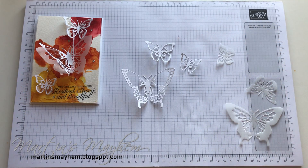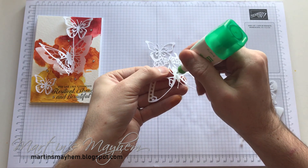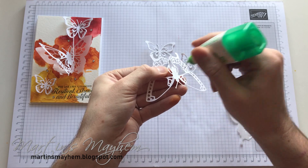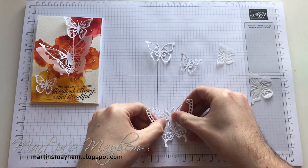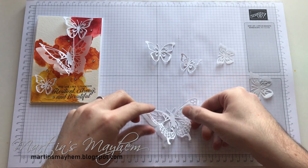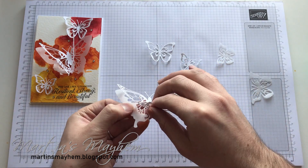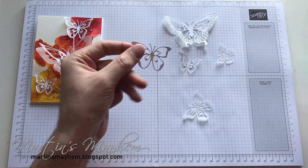I'm just going to use Tombow to adhere this down. So I'm just going to do a little blob on the back, spread it out, and just bring the adhesive down onto the antennas — but not so there's loads. And then that's just going to adhere onto the vellum part of the butterfly. So you can just line that up and put that down. You can just mess with the vellum part as well, just so that's a bit floaty. And that's how quick and easy it is to make these butterflies.